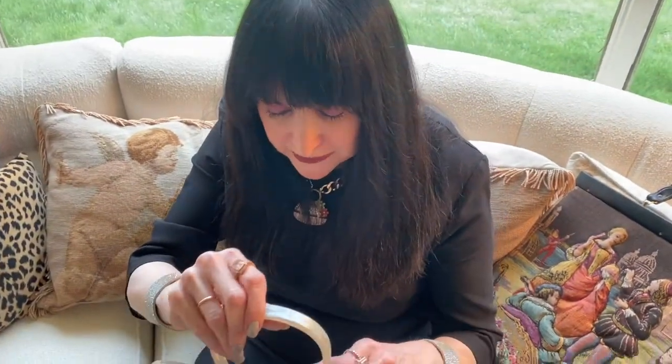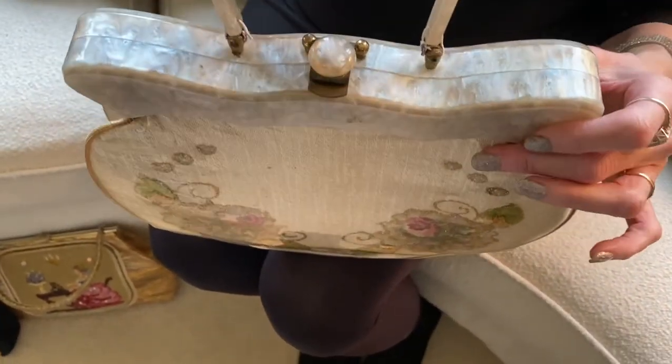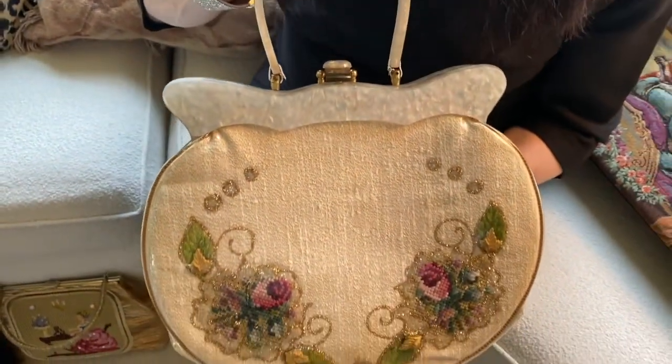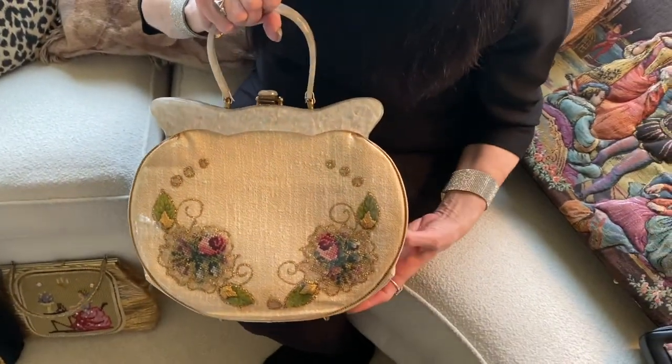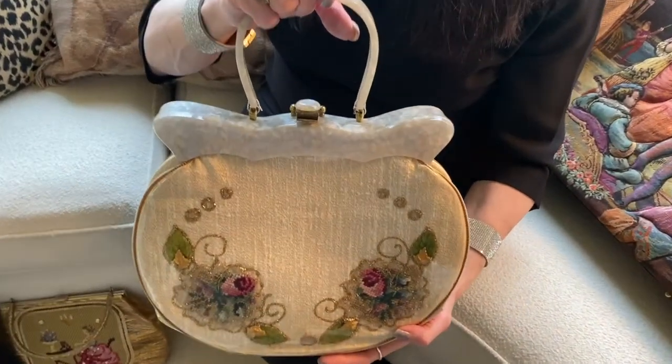This almost is a mash-up of the under-glass bags we've talked about earlier. It features a beautiful lucite acolyte type frame, and this is a bag that would date to the late 50s, early 60s — it's both under-glass but also featuring the tapestry details.